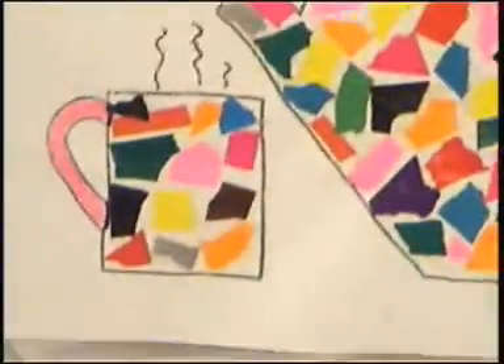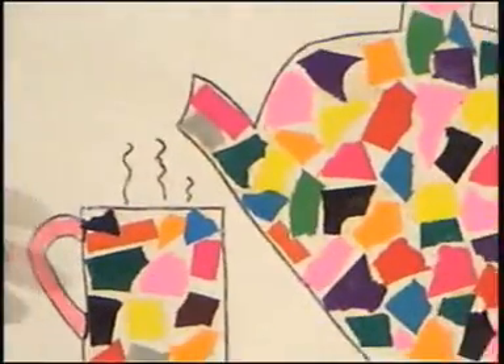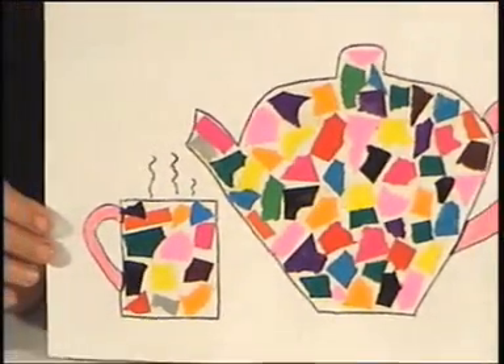And so on, until the whole mug is completed and also the teapot. At last it's a wonderfully colourful tea time.